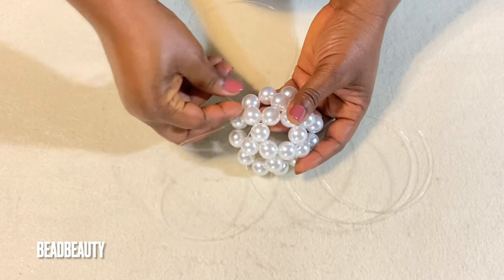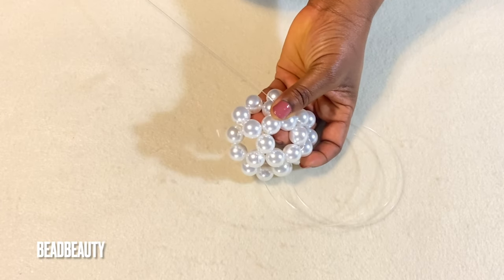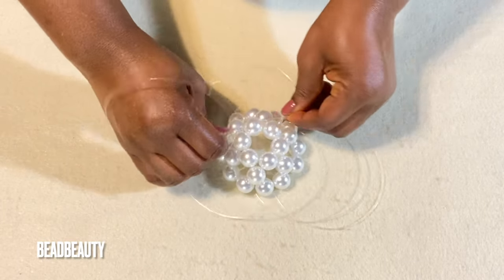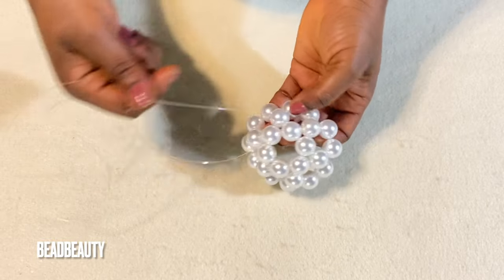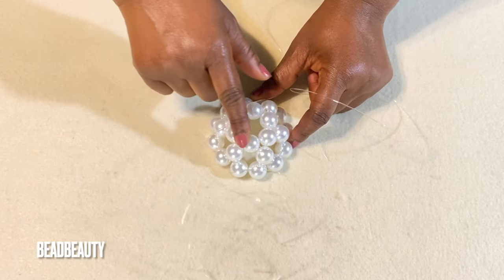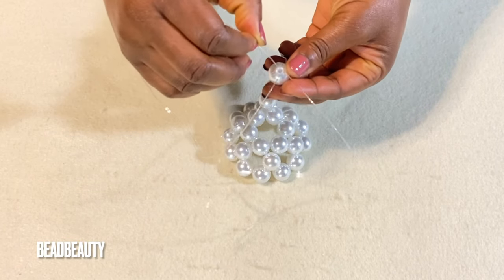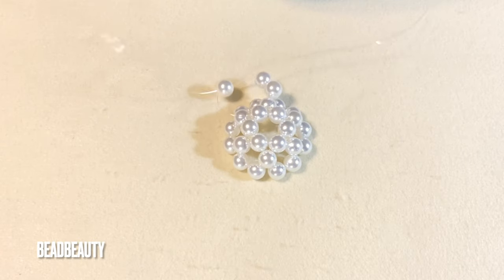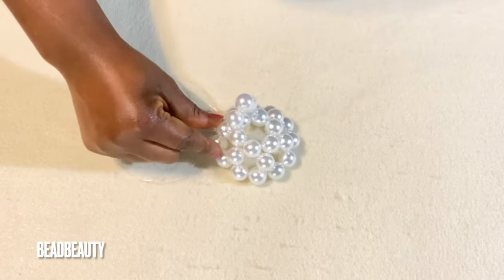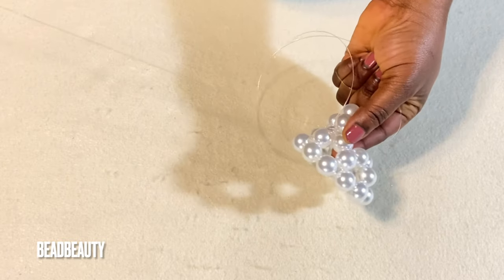I'm pulling it through the same bead on the opposite direction like this. This is how my line is looking — I'm in this bead. Now we are going to work with the top six beads. I start with three beads on my left line, cross the last one, pull my right line into the next bead again.